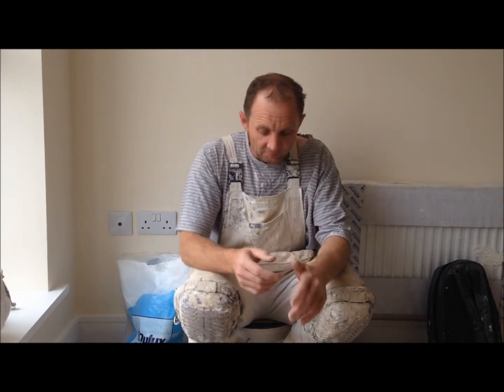Hi you guys, welcome back to Wallington Filming, Painting and Decorating Trade Secrets. Today I'm just going to do a little video on how to fold your sandpaper or glass paper for use on rubbing down woodwork etc. Now you might think why a video on how to fold your sandpaper, but there is a correct way as professionals fold it for rubbing down properly.